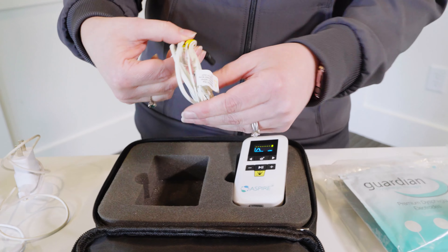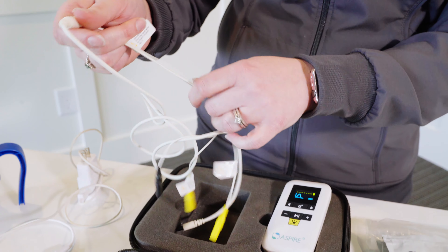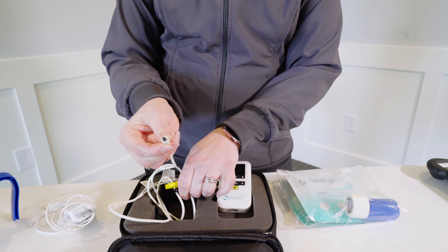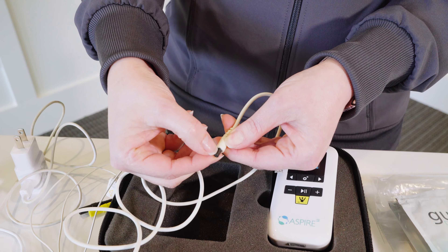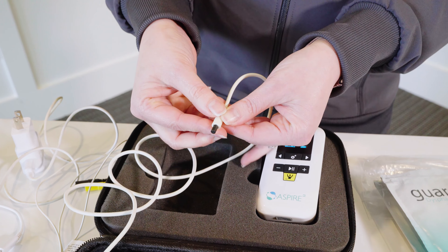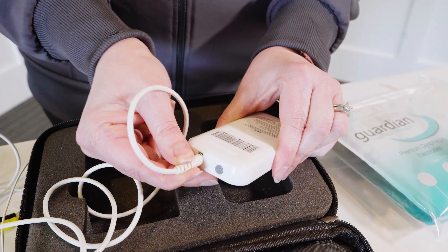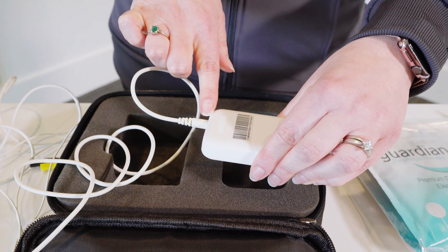Your lead wire is packaged separately and this one lead wire will be used both for surface EMG as well as NMES. The color-coded ends are what go to your electrodes and this is what connects to your device. You'll notice a groove in the black portion with an arrow pointing to it — it's important that you line that up with the word OUT on the top of your device. Gently line that up and insert it until it clicks all the way in.